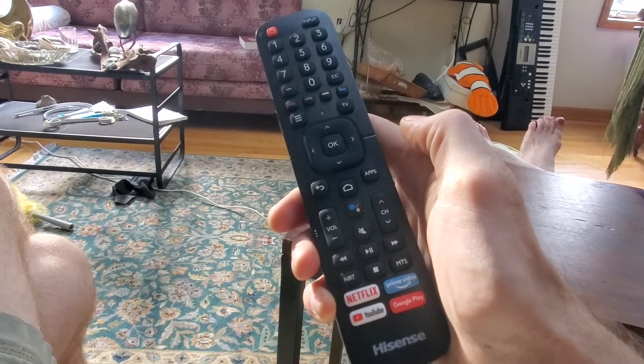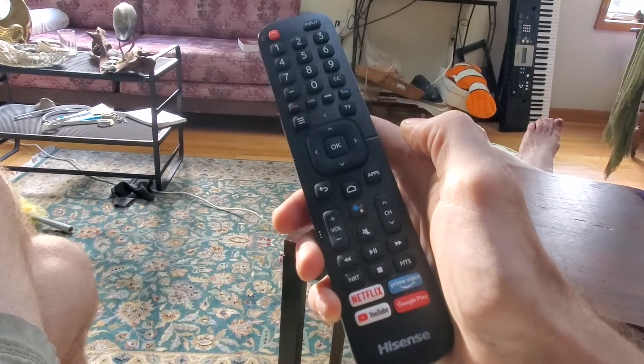Alright, this is a video showing how to resolve lag on a Hisense TV.